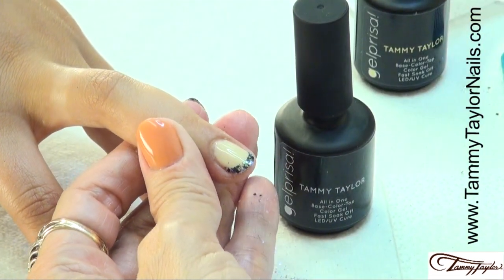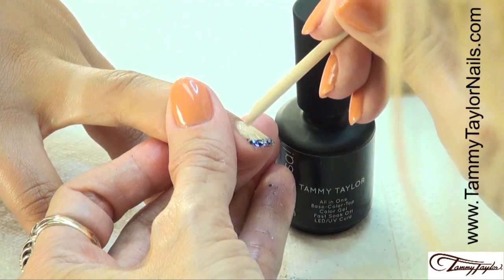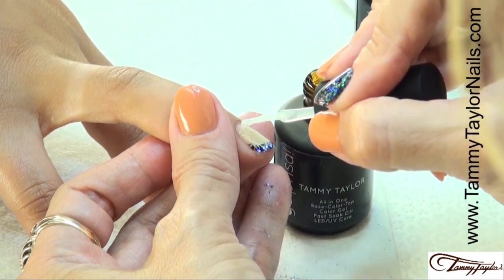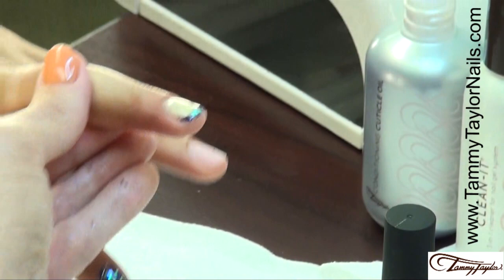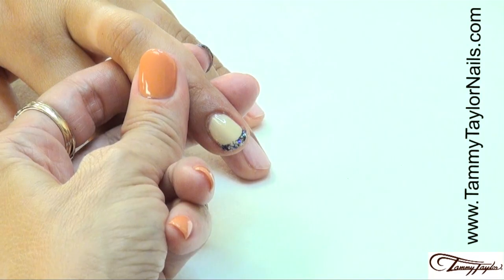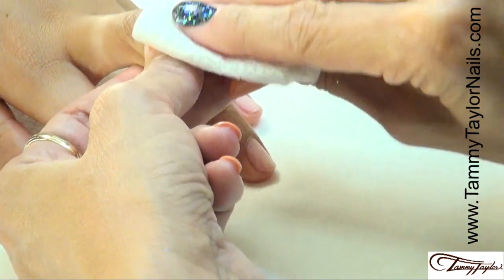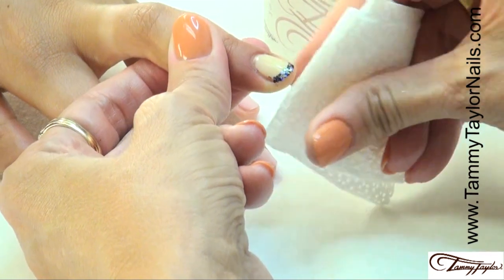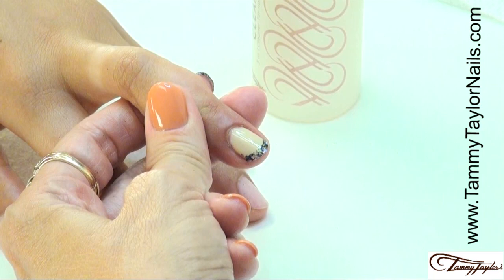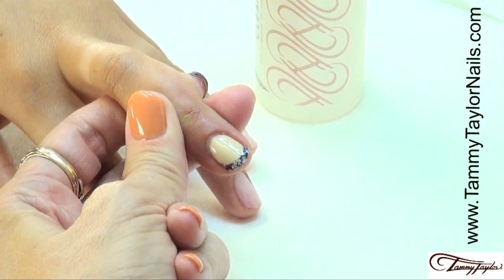Cure the nail — two minutes in a UV, one minute in an LED. The nail has now been cured. Clean it with your Wipe It and your Clean It. And you have a beautiful rock star color French manicure. It's smooth — that is so pretty.